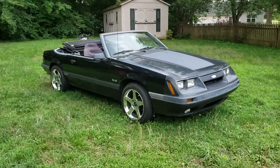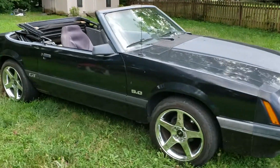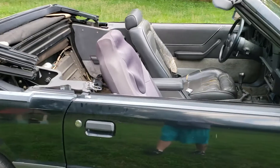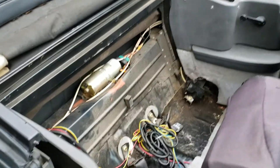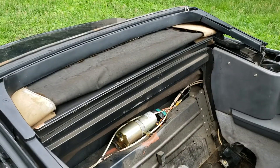Welcome back everyone, this is part two of the walk around of the 85 project — it's an 85 Mustang GT convertible. We're going to go into the inside today and take a look. You can see I took the seats out; that was to get these side panels off.